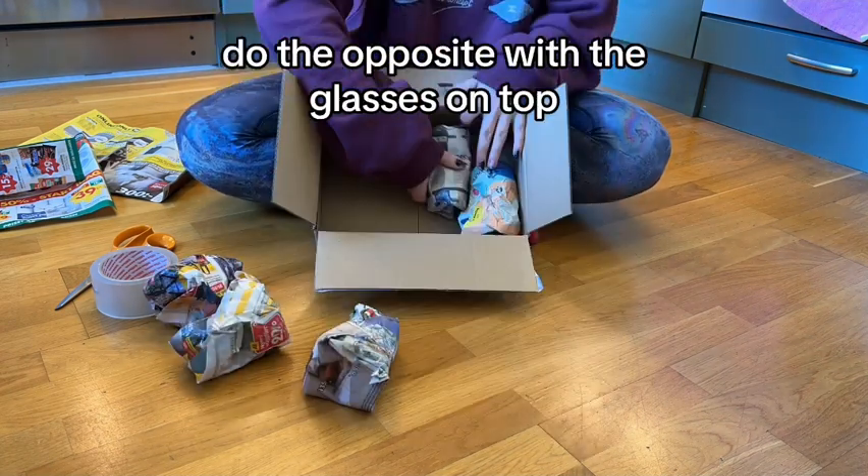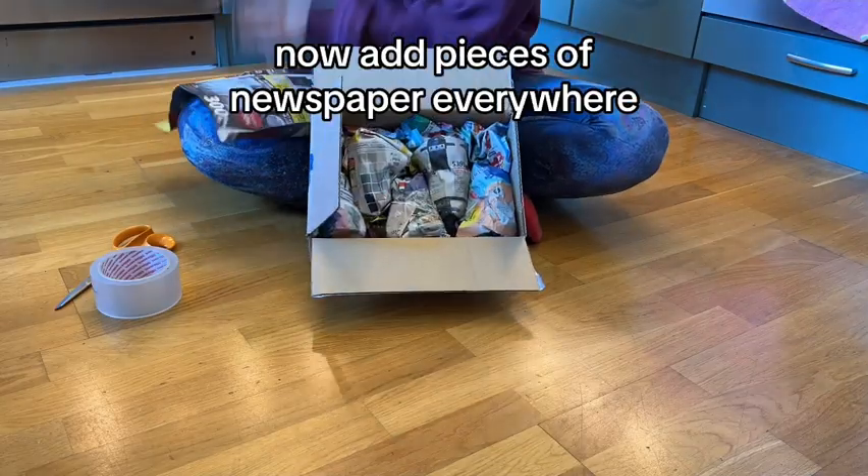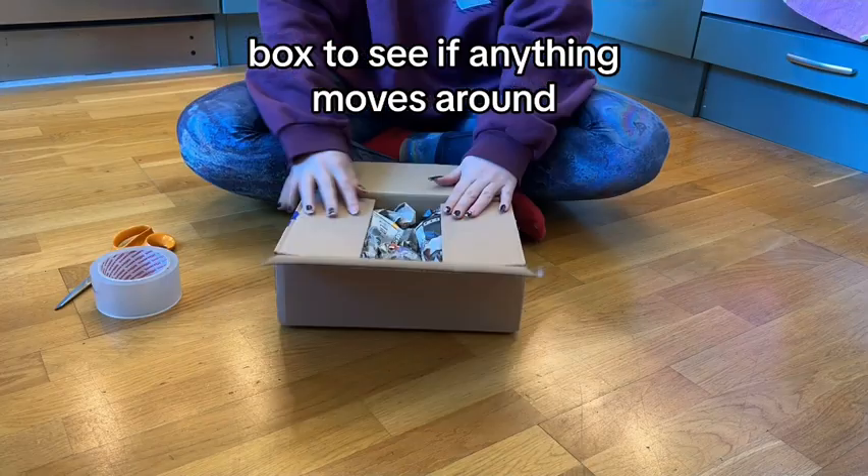Empty box — place the foot of the glass to the middle of the box, do the opposite with the glasses on top. Perfect, all the glasses are inside. Now add pieces of newspaper everywhere, make sure the whole box is filled with newspaper.